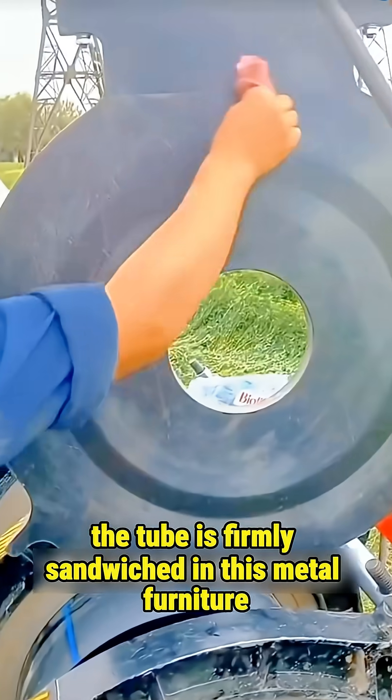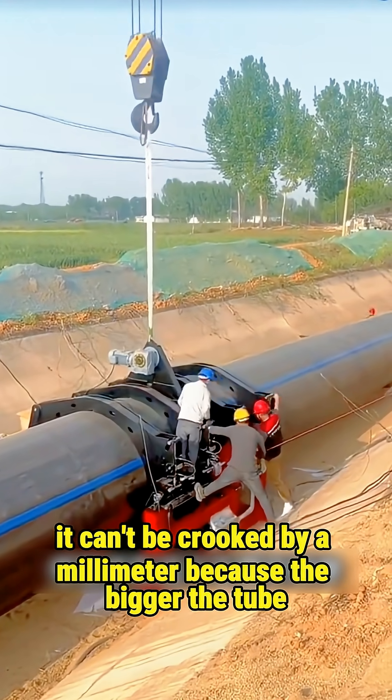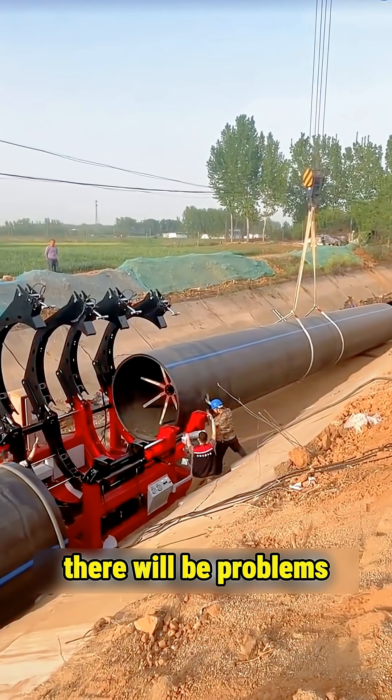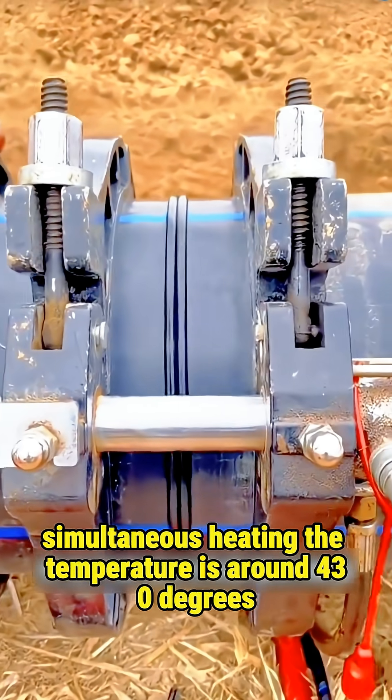First, the two huge PE tubes are firmly sandwiched in the metal fixture to ensure concentric alignment — they can't be crooked by even a millimeter. Because the bigger the tube, the heavier it gets, and if it is slightly misaligned and buried underground, there will be problems. Then, a heating plate is inserted between the ends of the two pipes for simultaneous heating.